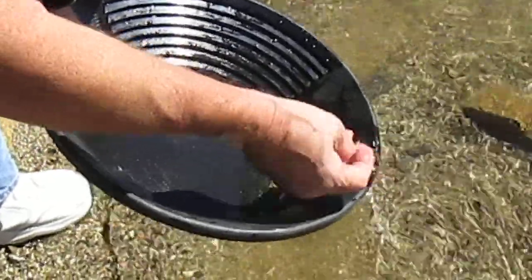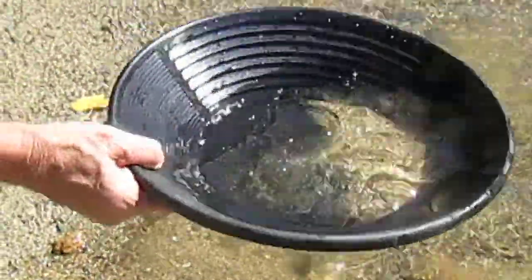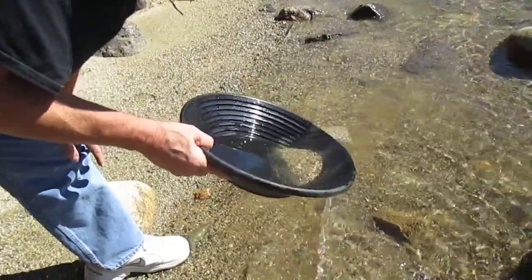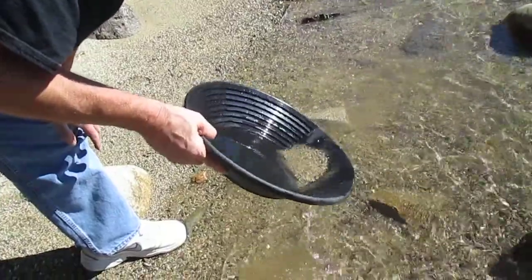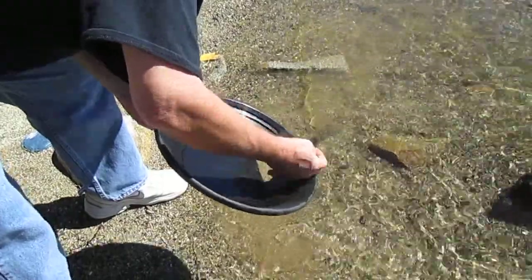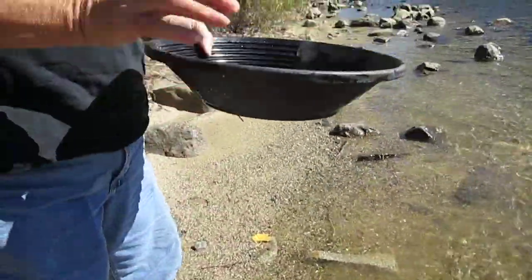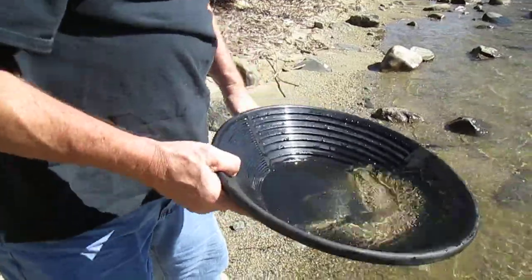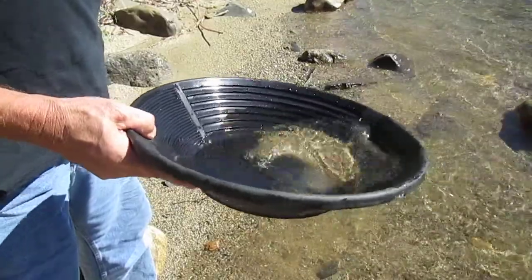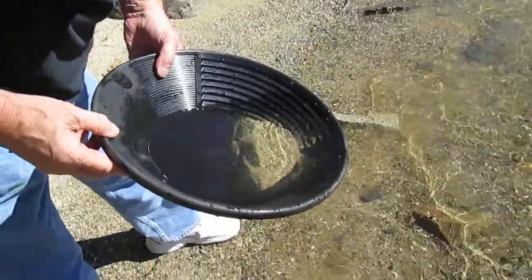Let's try to get the light stuff off the top and keep the heavy stuff. You're gonna lose some, but there's plenty more where that came from. There's plenty more dust. So there's a lot of flakes right in there.